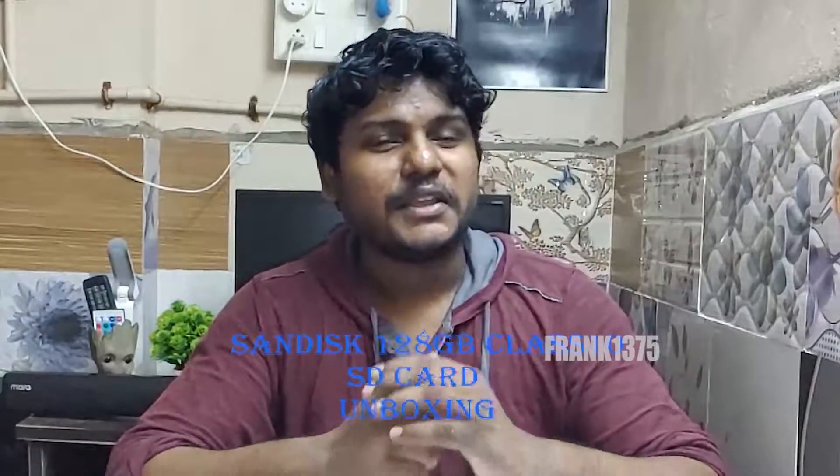Hi guys, I am Frank. Today I want to do an unboxing video, but before the unboxing we are going to see some facts about this product. First of all, SanDisk is a Western Digital brand, and they manufacture only flash memory products like SD cards, memory cards, USB drives, and so on.